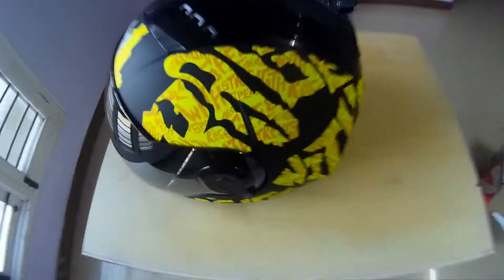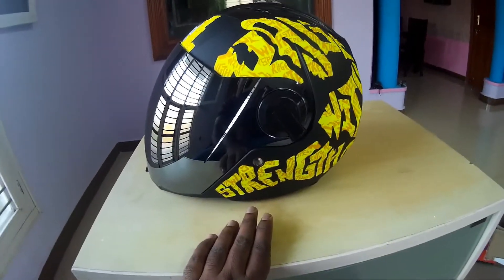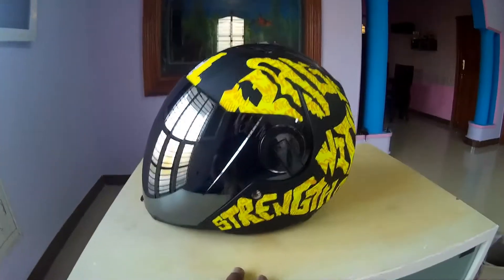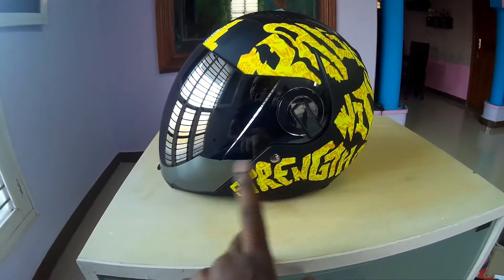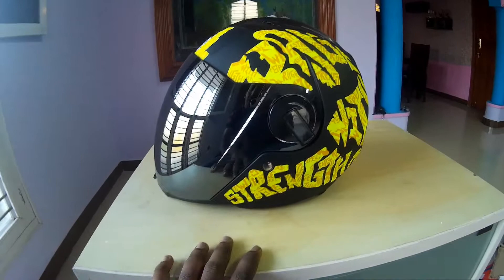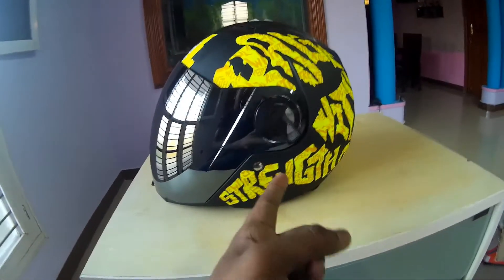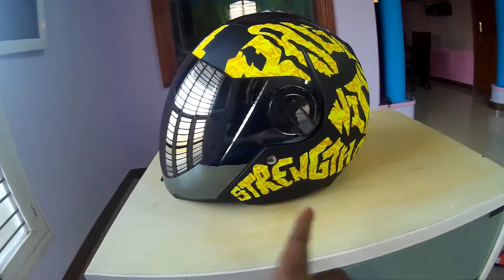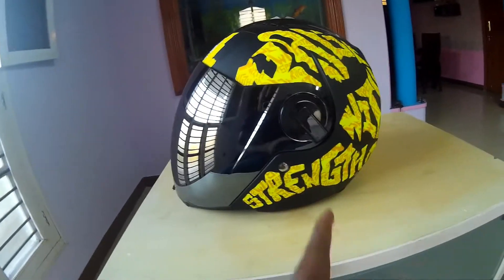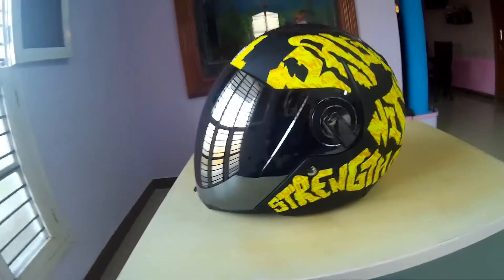You can get it plain or with this graphic design. The graphic one will cost you from 2500 to 3000 rupees depending on the color and graphic you choose. If you want the plain one it's around 2600, and if you want a graphic one like this it will be around 2900 or close to 3000. So that is what this helmet is about.